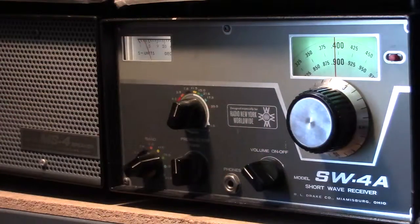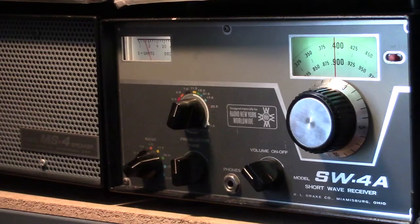So that's the Drake SW-4A receiver that the Miamisburg, Ohio company put out for serious shortwave broadcast listening in the late 1960s.